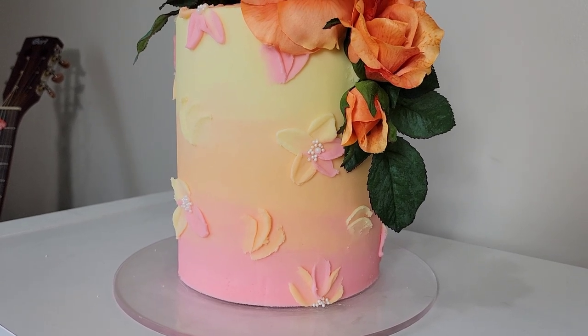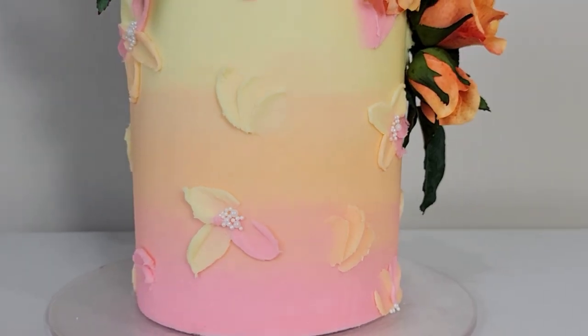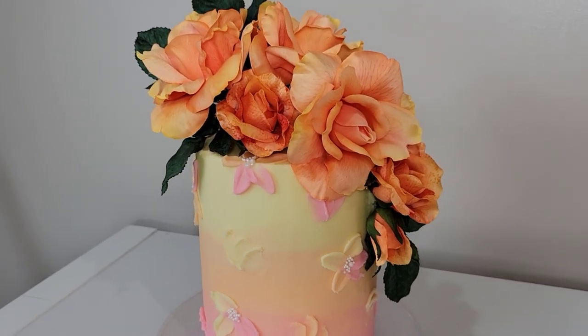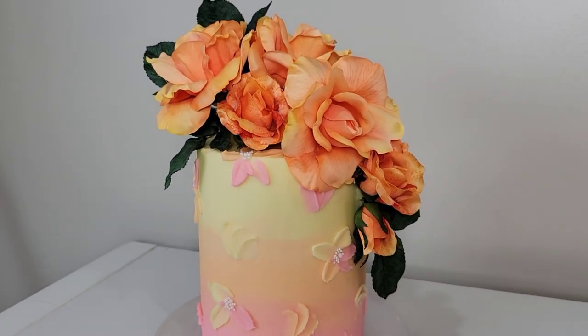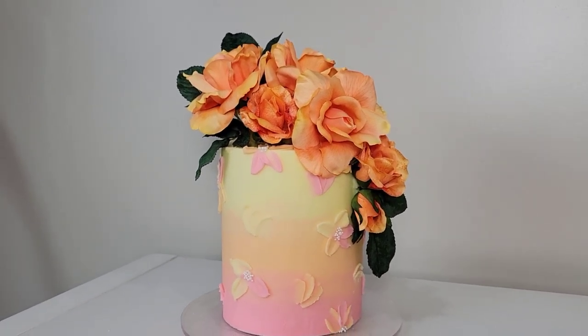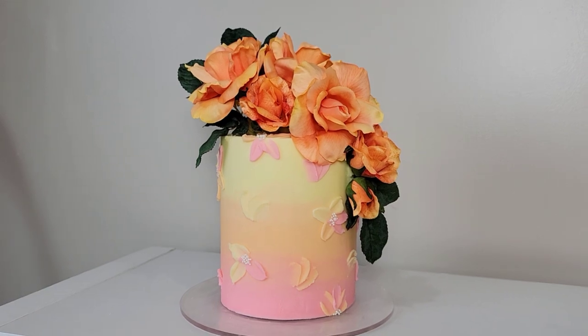Hello everybody! Welcome back to Sophisticakes by Mary. For this tutorial, I thought I'd do something a little bit different — a bright and sunny ombre buttercream cake with some palette knife flowers, topped off with some silk roses. So stick around, we'll get right to it.